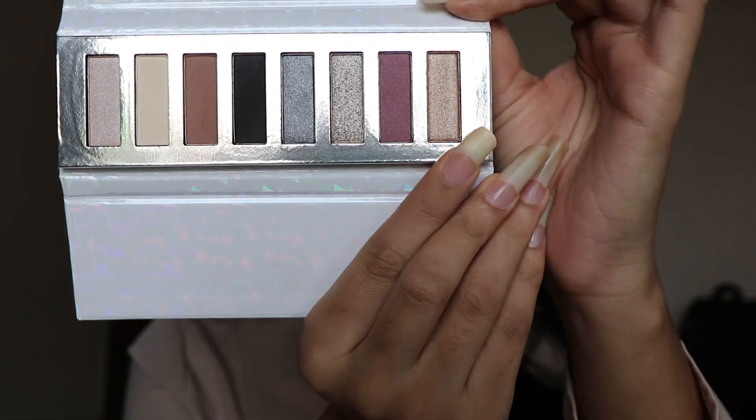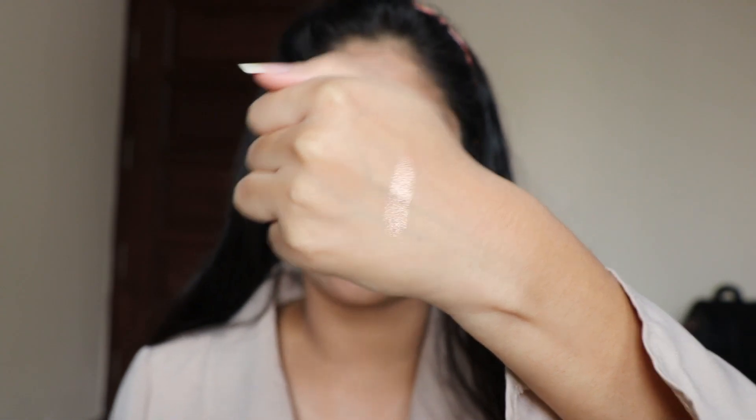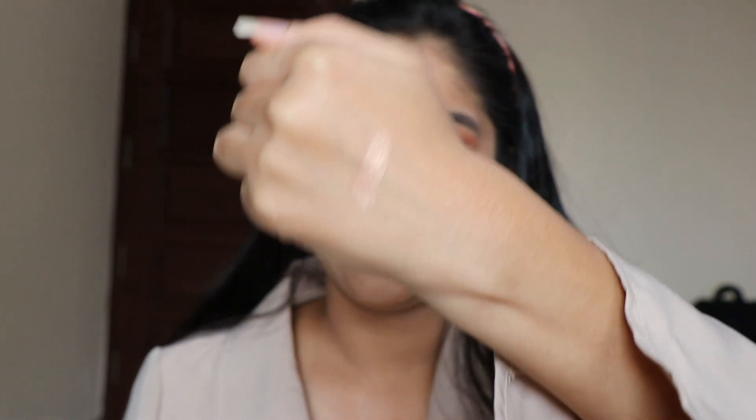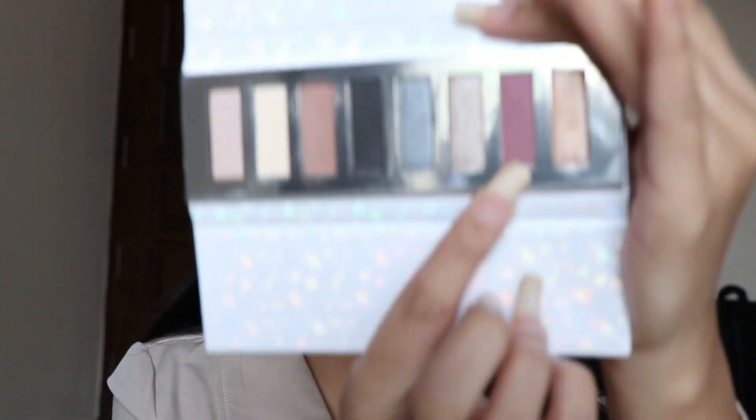As I told you in my previous video, while I was using this palette I was very happy with the texture of these shades. I am going to swatch this one first — this is somewhat gold. Oh my god, I literally love this shade. You can see how golden it is, and it is the best shade if you want to create any wedding look or festival look.